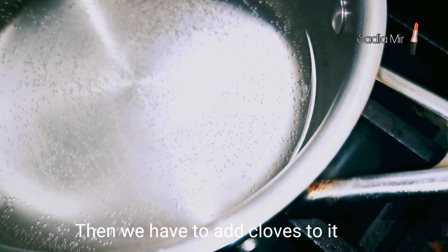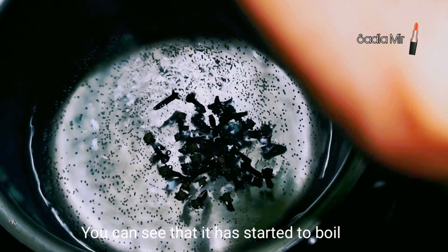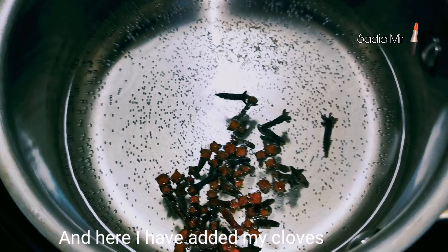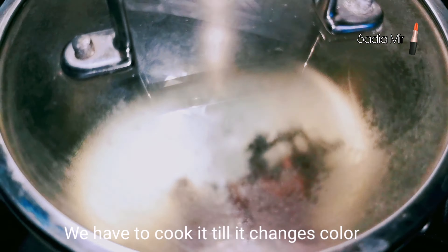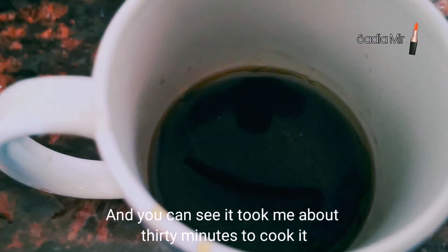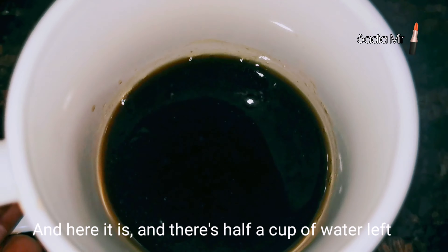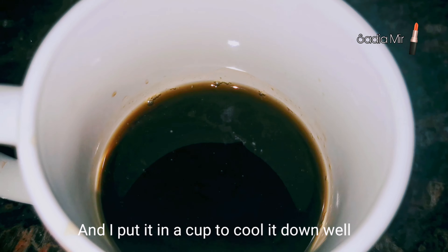Add your cloves — you can see them here — and boil until the color changes. After 30 minutes you can see it is done; it has reduced to about half a cup.